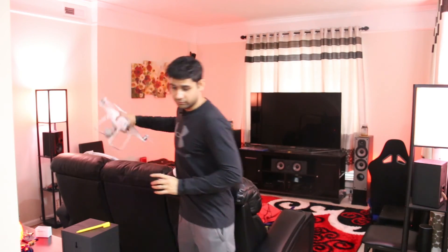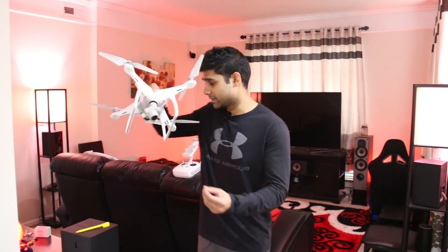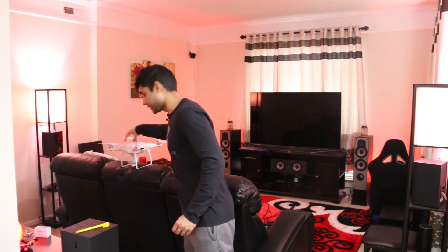Let me quickly show you my Phantom 4 Pro — look at the landing gear, it's completely clean. Not a single drop of water or dust on it. After each flight I usually take a lightly damp cloth and wipe the drone down because I don't want any dirt or bugs on it. The mat really helped keep it clean today despite the wet conditions.